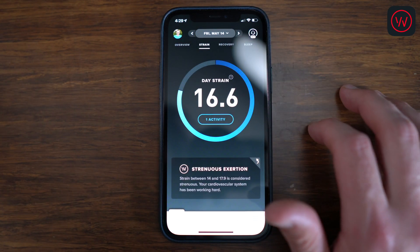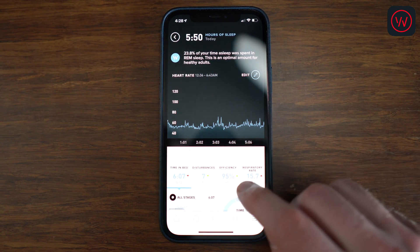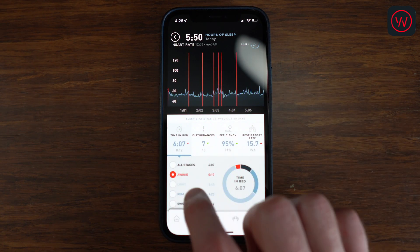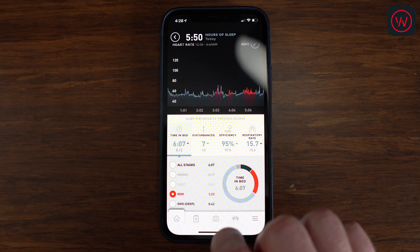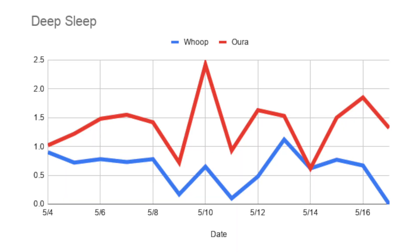To summarize, Oura seemed to match how I felt in real life more often than Whoop, which tells me it's probably more accurate. The Whoop app is centered around a strain and a recovery score. Just like Oura, Whoop automatically tracks when you fall asleep and when you wake up, and then categorizes your sleep into four categories: awake, light sleep, REM sleep, and deep sleep. Whoop does a great job of calculating how long you slept and figuring out exactly when you fell asleep, but Whoop's sleep cycles seem to be way off. When I plotted them on a graph, I seemed to be getting about an extra hour of deep sleep on the Oura Ring compared to Whoop.